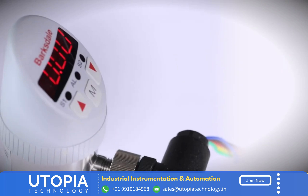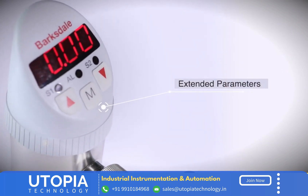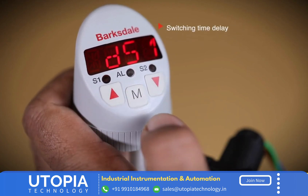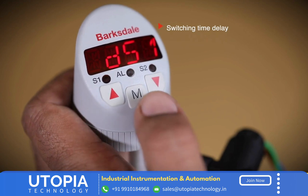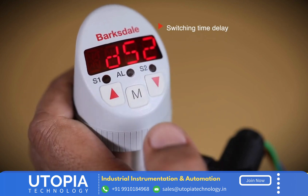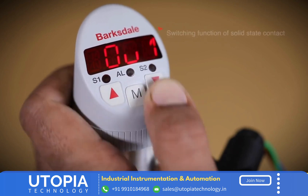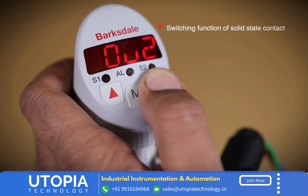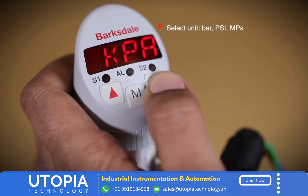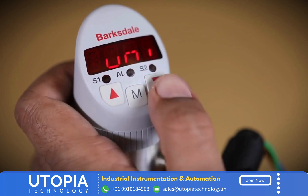The BPS 3000 has features to set extended programming functions such as resetting the device to factory settings, switching time delay, switching function of outputs one and two, setting the pressure units, and more.